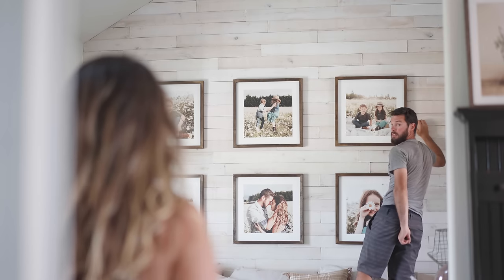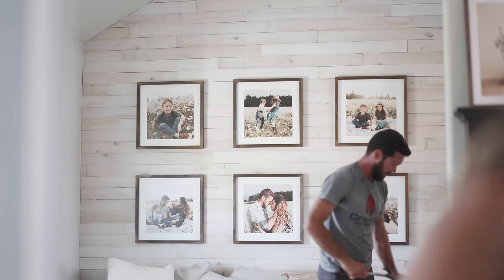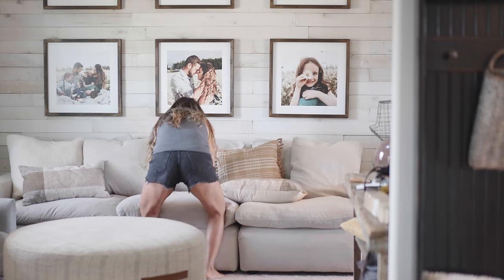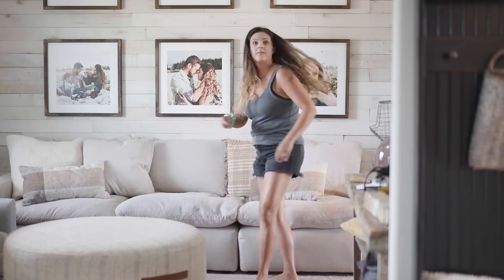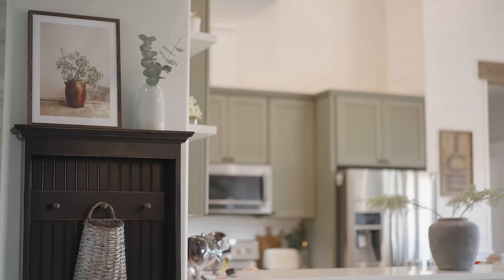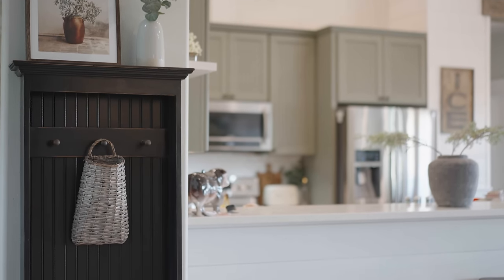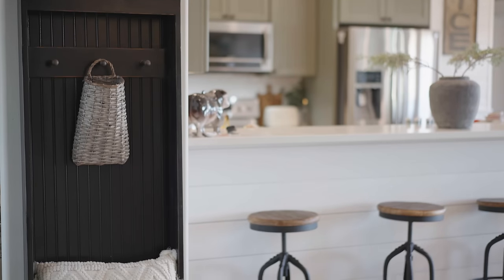I thought it'd be fun to share with you guys just some glimpses into our home. I know a lot of you want to see a home tour and hopefully we can do that soon. I just feel like there's a million projects to do, and sometimes I have a hard time sharing my own home because I want all those projects to be done — but they just seem to be never ending. I'm sure you guys totally understand what I mean by that.